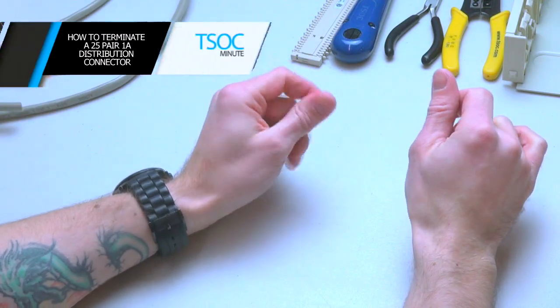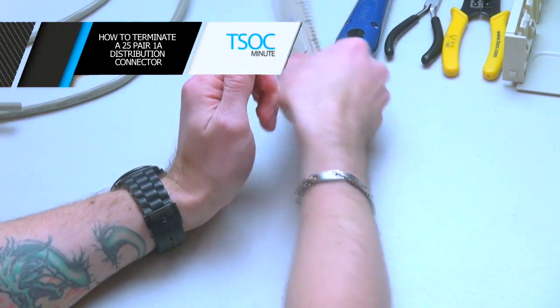How to terminate a 25-Pair 1A Distribution Connector.